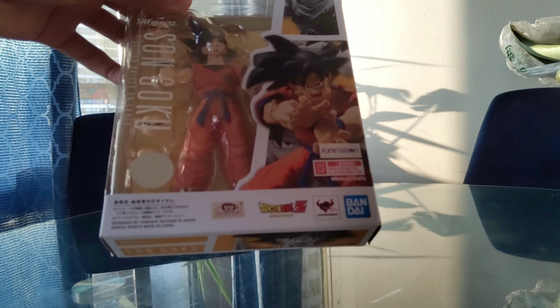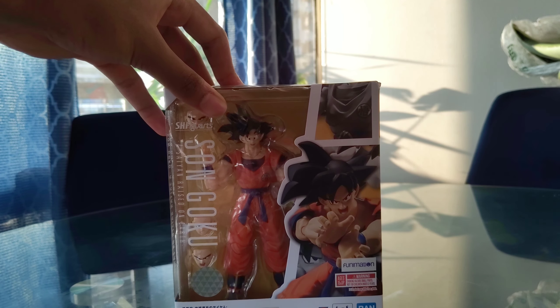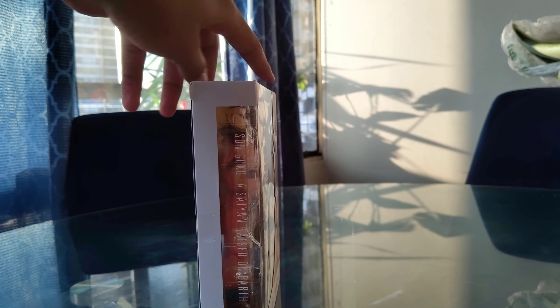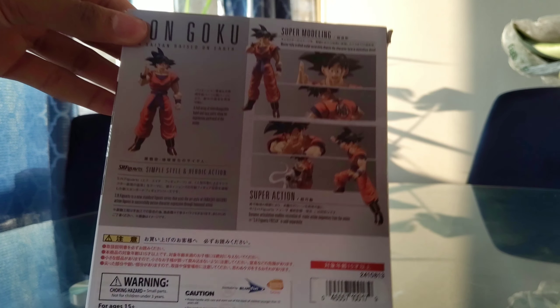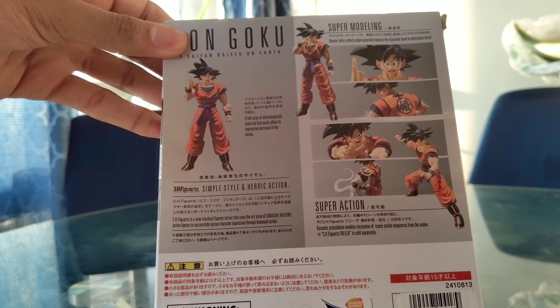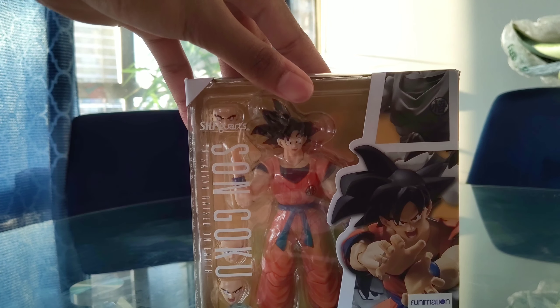As it says right here on the bottom corner — it's a posable figure. As it says on the side, 'Son Goku, a Saiyan raised on Earth.' On the back you have the different poses, and it comes with different faces, different fists, and many accessories like that.